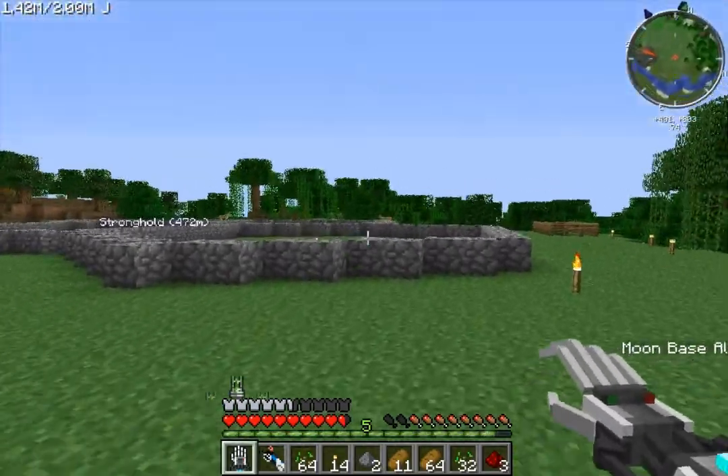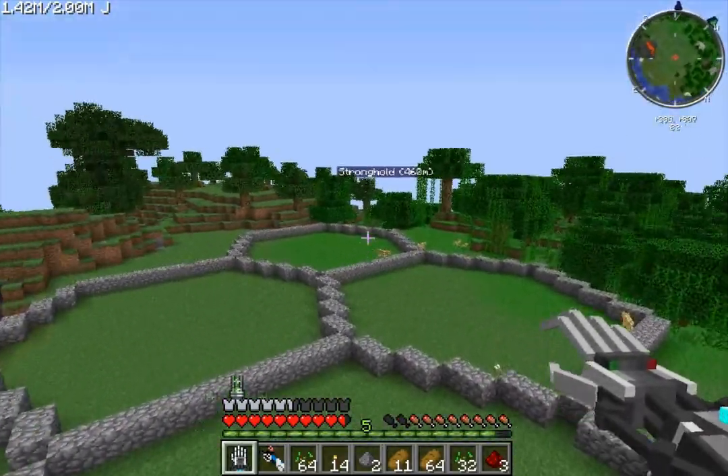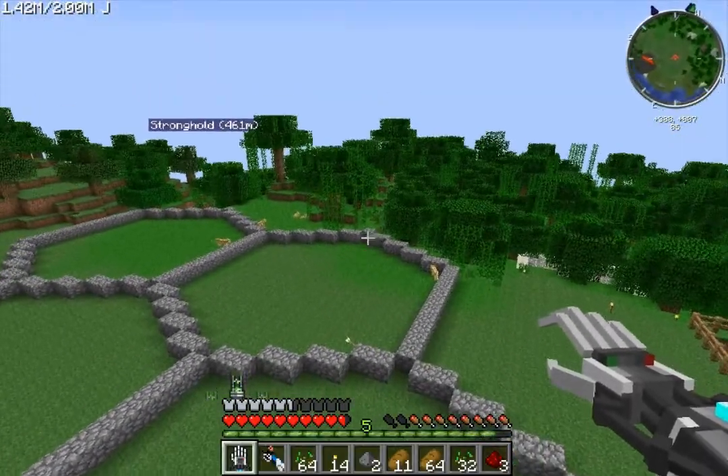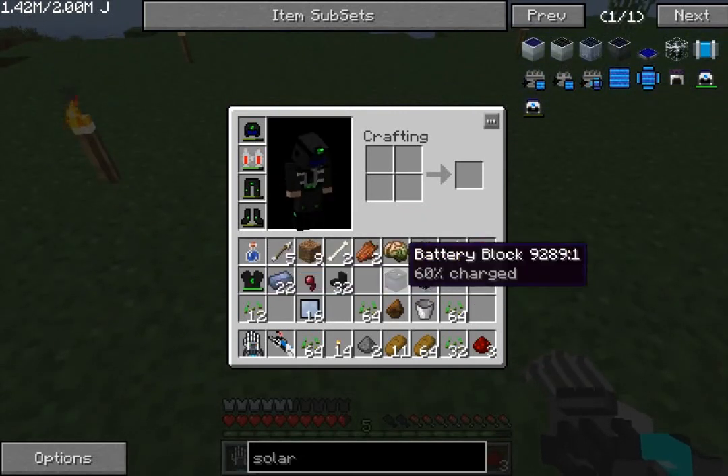We're just going to set this up here. At some point I will make this one over here into a sort of building, and the factorization stuff will sit on top of it. But for now, whilst we're testing this, we don't need to worry about that too much.